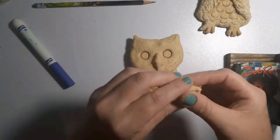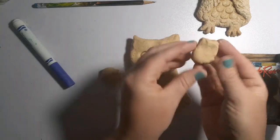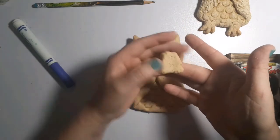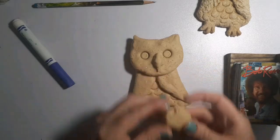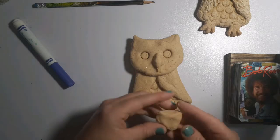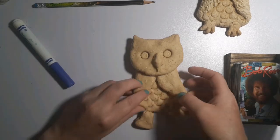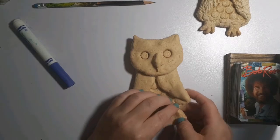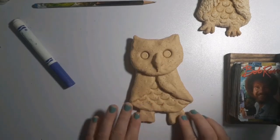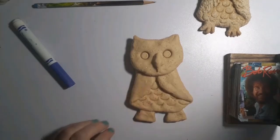Our feet don't need this much clay, but since I've got it, might as well use it. Break it into two equal parts and squish each one into a rectangle shape — a little wider at the bottom than the top. Measure them against each other to make sure they're about the same size. With these, I'm going to put them behind the body like the owl is sitting on a tree. Press down a little bit to make them stick. Pretty cute.